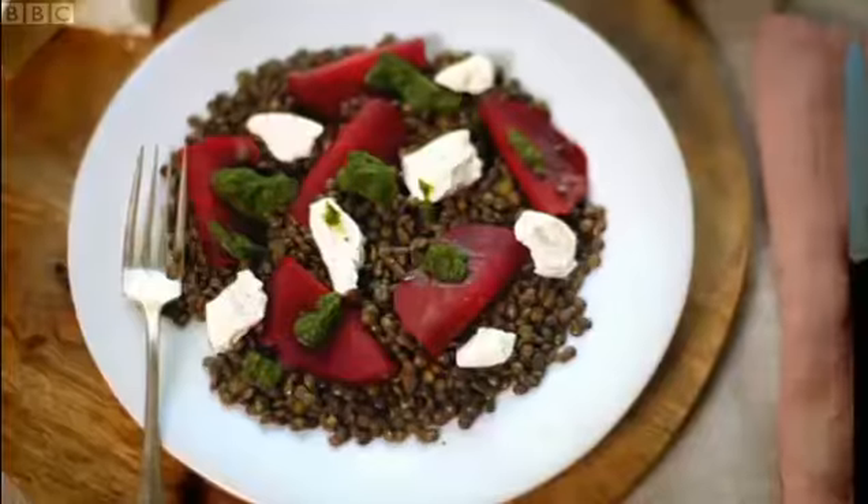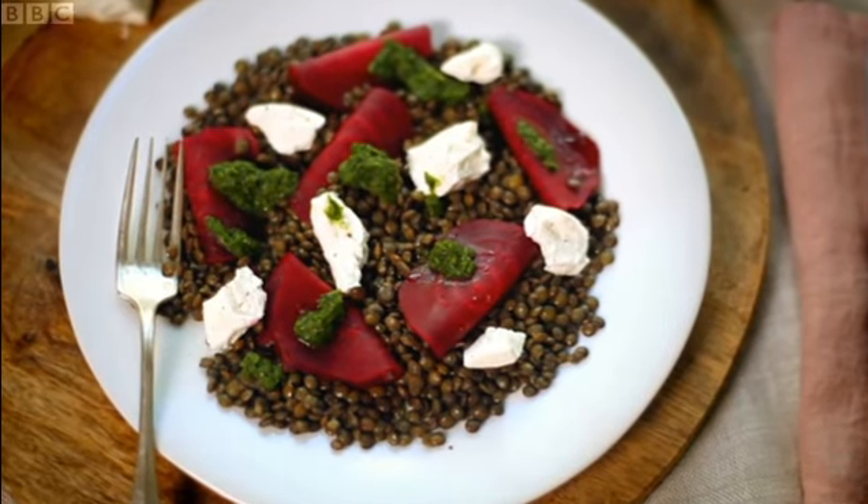In my restaurant this beautiful salad was a hit even with the most hardened meat lovers.